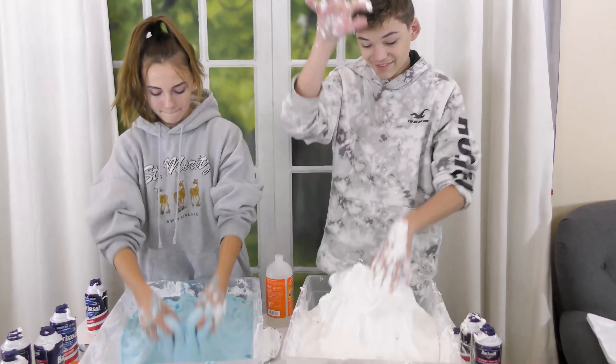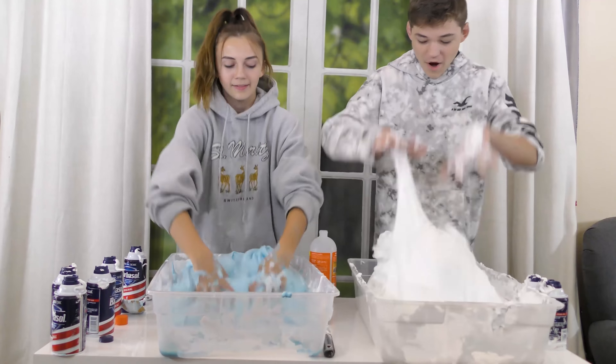They see who can stack their slime higher. Tyler's is thicker — looks very shaving-cream white. Caleb makes a bubble with his slime. Tyler explains he won because he added a little bit of glue. Caleb's slime isn't as stretchy. They note Tyler's slime is fluffy and thick. Caleb tries to make a bubble with his slime but struggles — he doesn't really know how to do bubbles.